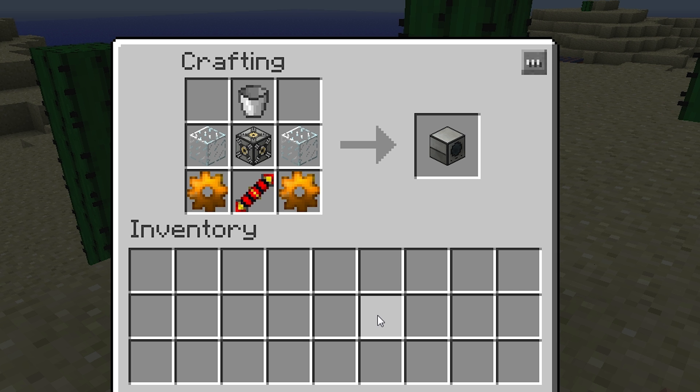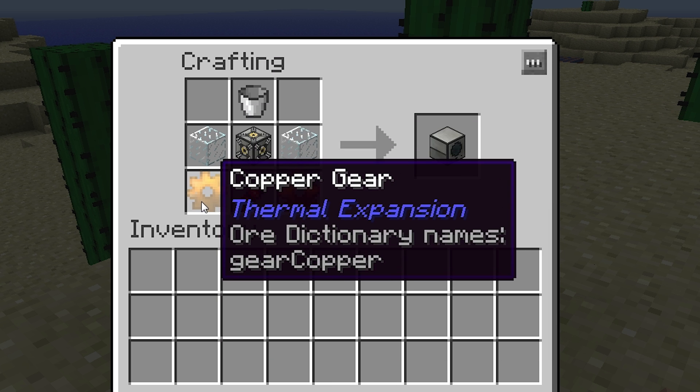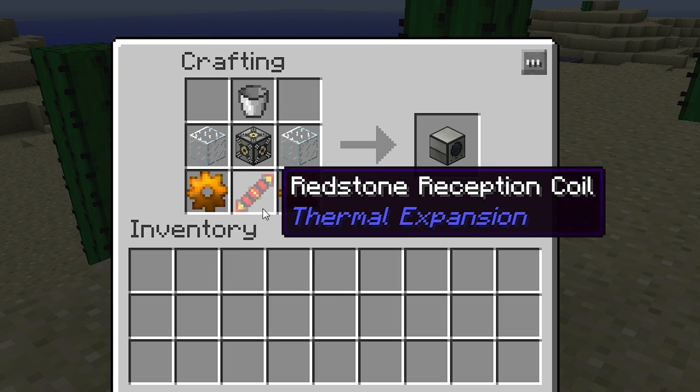This is the current crafting recipe. As you can see, it requires one bucket, two pieces of glass, a machine frame, two copper gears, and a Redstone Reception Coil.